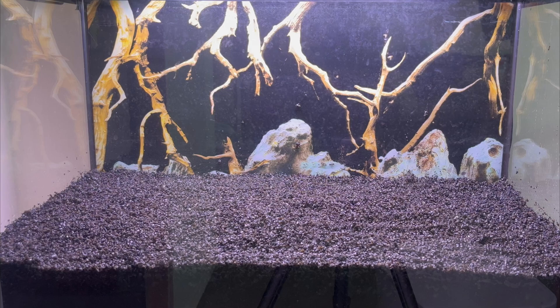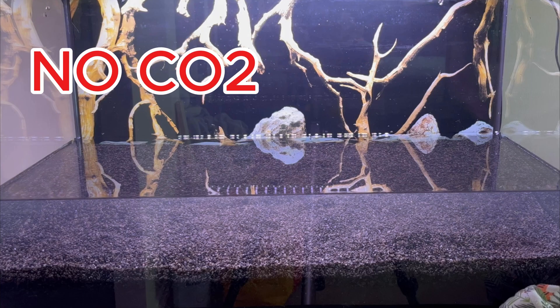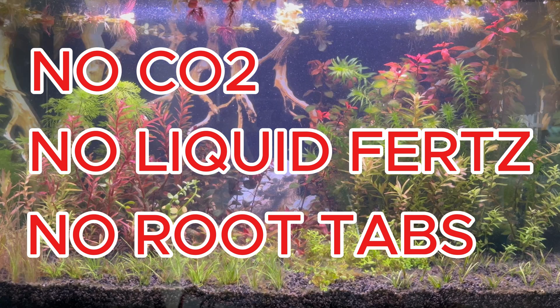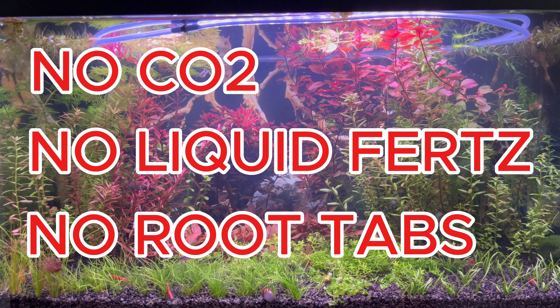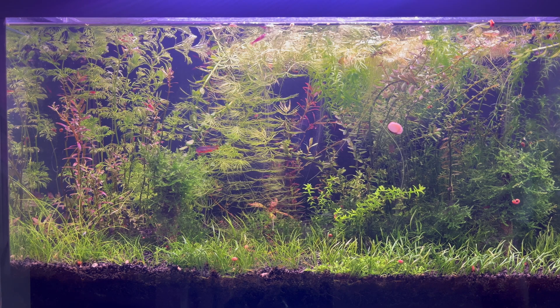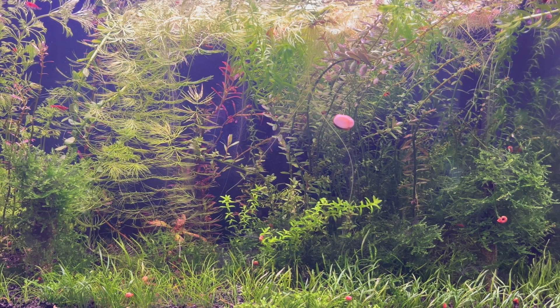Do you want to grow plants in an aquarium without carbon dioxide, liquid fertilizers, root tabs, or any kind of fertilizers? You must know how it works. A month ago I noticed that the plants in the aquarium have slowed down their growth. Their leaves don't grow as big anymore. The few red plants that survived the aquarium are not so red anymore, so I decided to do this.